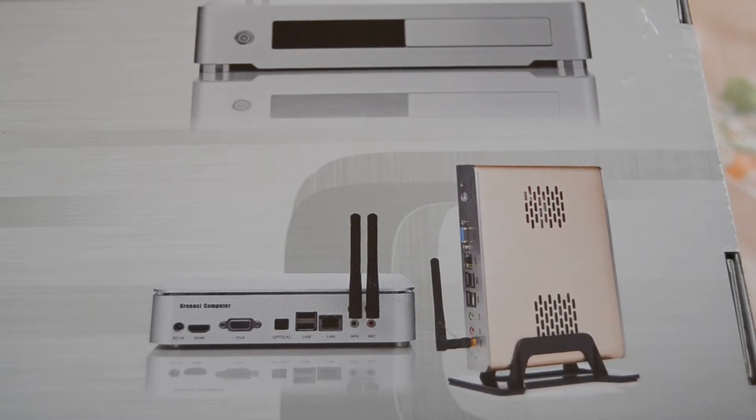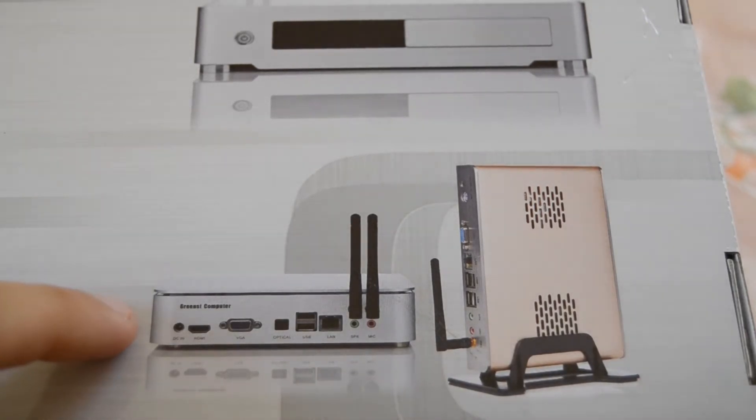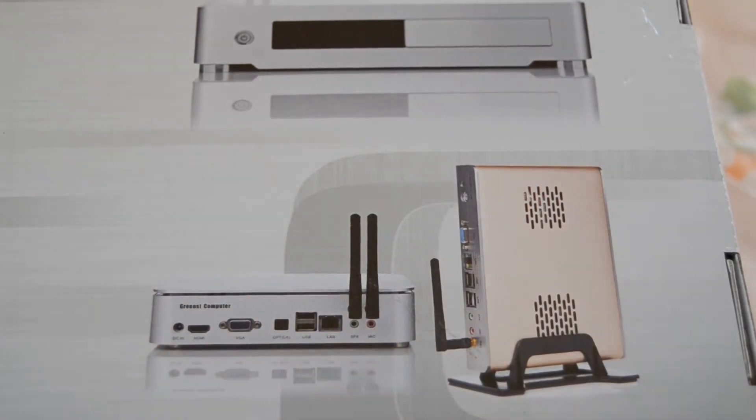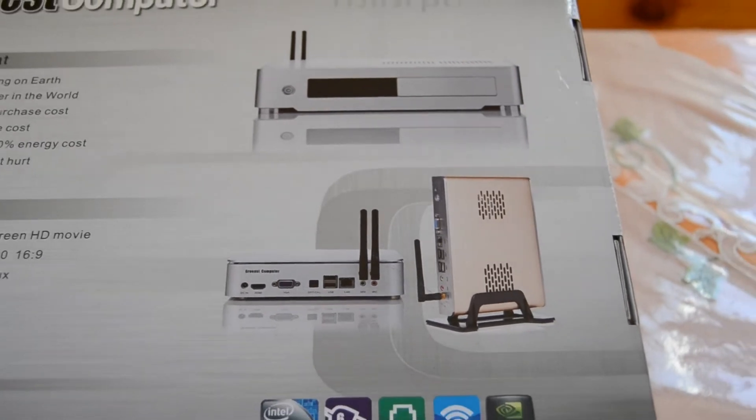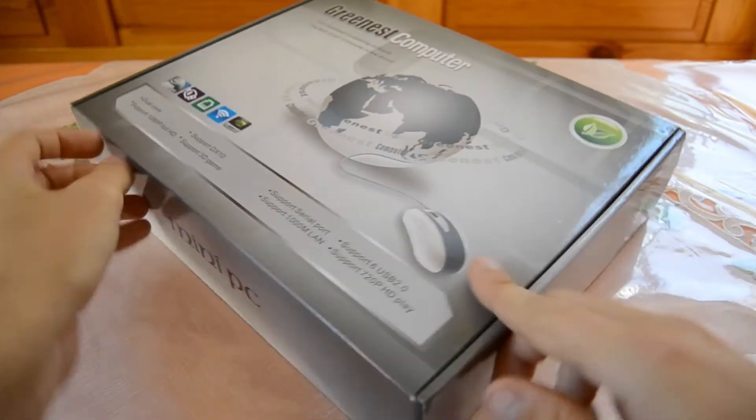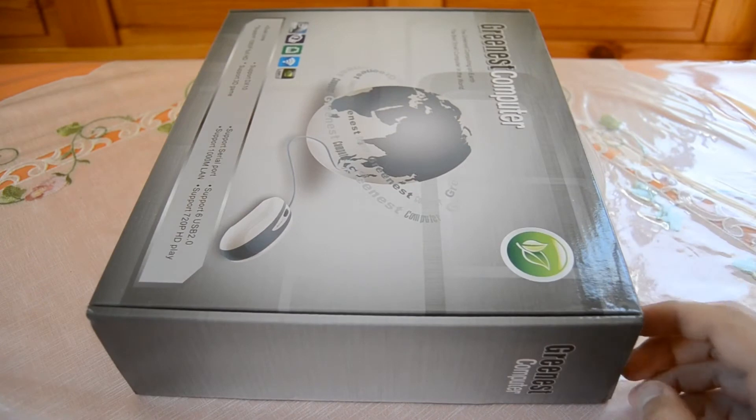I think I got the right one because the left model has HDMI and two Wi-Fi antennas, which is a little bit more expensive — I just purchased the cheapest one. Now let's open up the box.